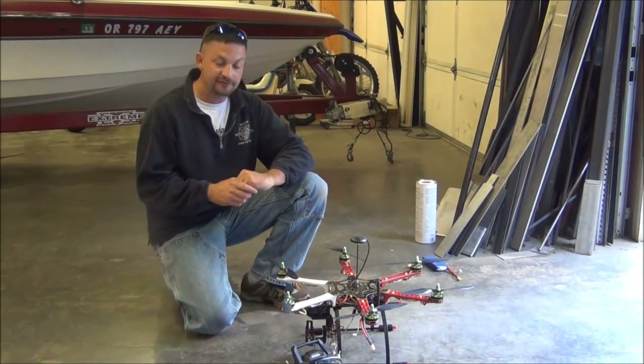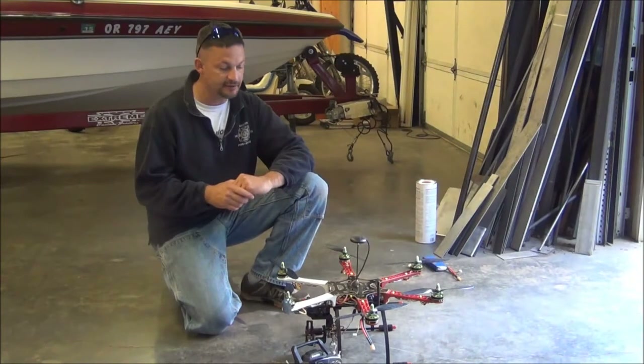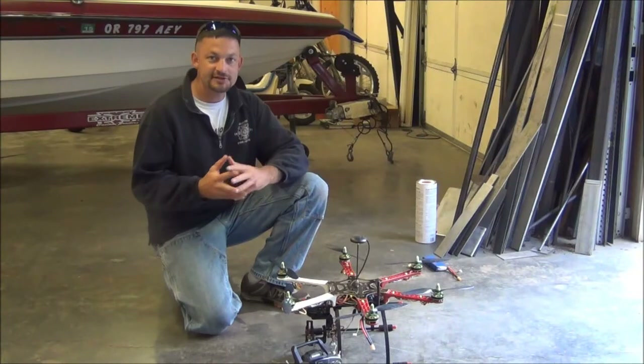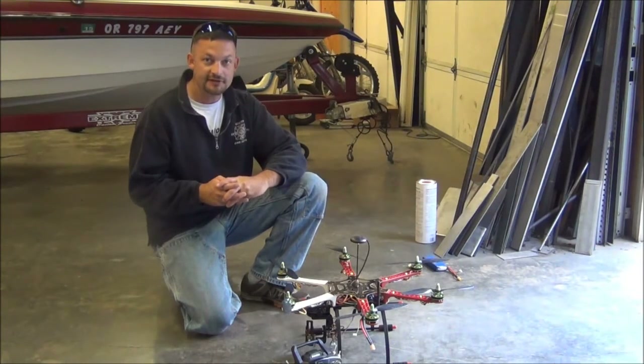I didn't want to fly in the dark last night because if I lost it, it would have been impossible to find. But we had some great flying weather today out here in the Pacific Northwest, so we're going to go ahead and fire this hexcopter up, take advantage of the nice weather and run it outside.